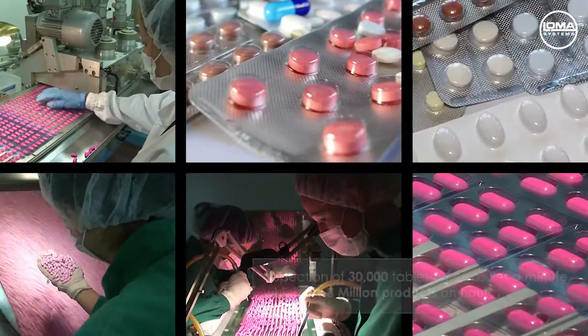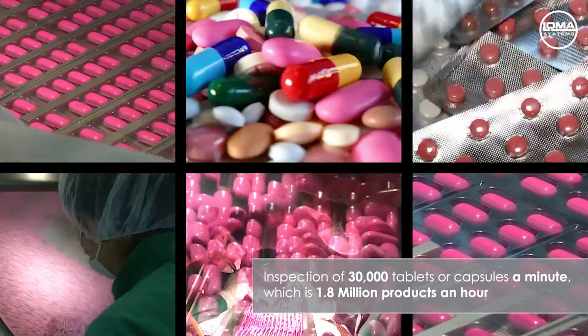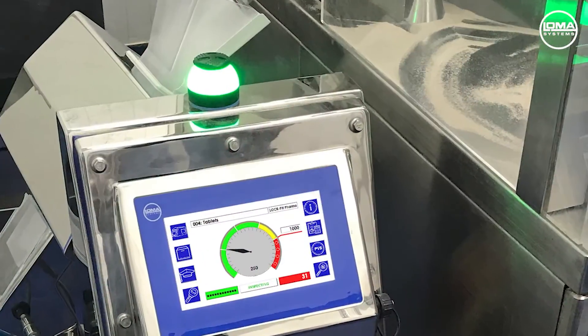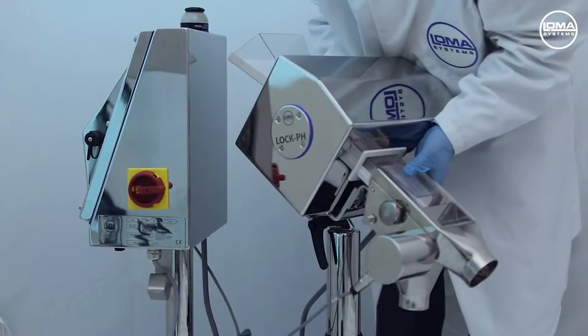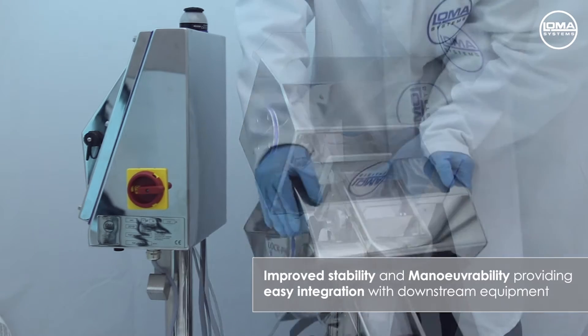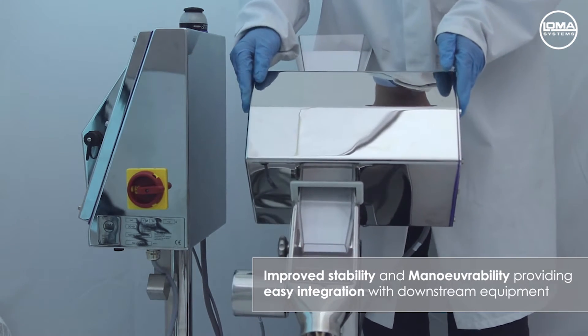The LOCPH IQ4 is capable of inspecting 30,000 tablets or capsules a minute, which is 1.8 million products an hour. Typically installed after the press or de-dusting process, the system's improved stability and manoeuvrability ensures easy integration with any downstream equipment. Additionally, the unit can send a volt-free signal or a pulse to stop such machines.